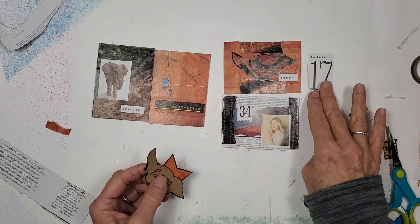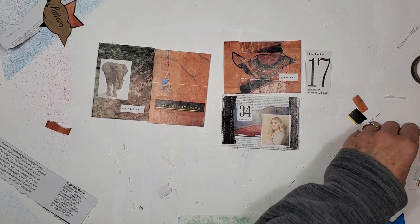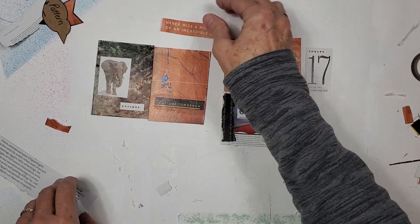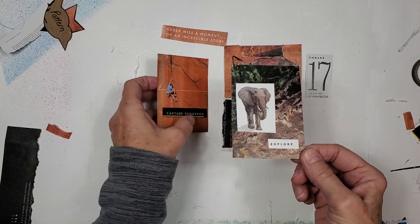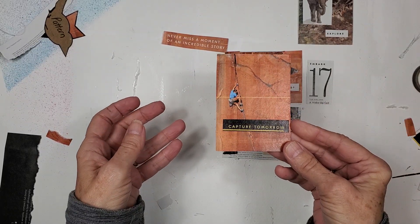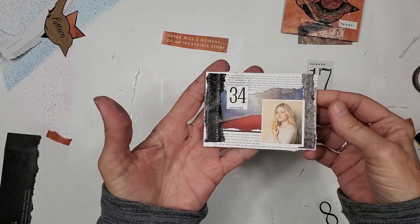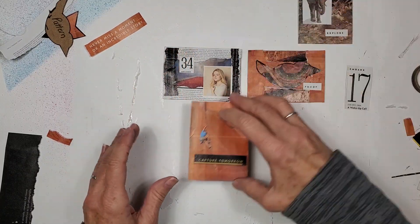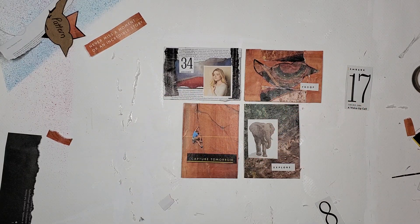Because we were using the table of contents of National Geographic, we got some nice big numbers we can use for all kinds of things. We were able to harvest words, sentences, idea snippets, and images. We made this art trading card — an elephant that says 'explore,' one that says 'capture tomorrow,' one that says 'proof' with a bird, and one that says 'decoder.' Never discount a magazine for 25 cents — a magazine is a marvelous way to get your creative juices stirring. Thanks for hanging out with me, I'll talk to you soon — take care, bye!